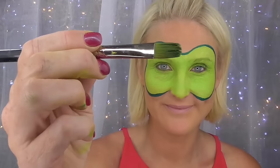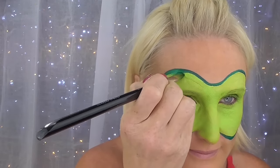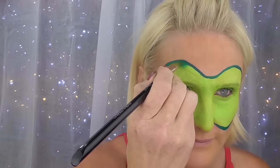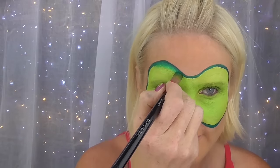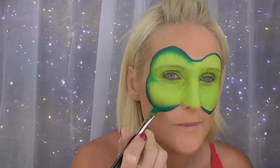Now using the pearl green we're going to outline that whole area with a number four round brush. We're now going to take our half-inch filbert brush and use the dry brush blending technique, also called drag blend technique, where we pick up just the very inner part of the line of the pearl green and pull it in to create a gradient between the lime green and the pearl green — just gently pulling it in. We also have a tutorial on this in a separate part of the channel.